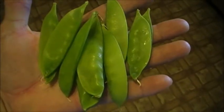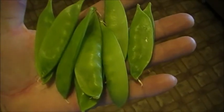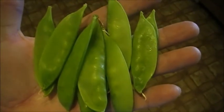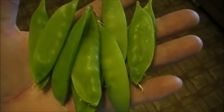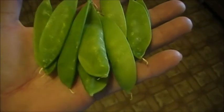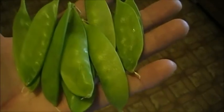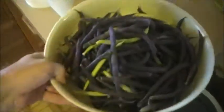A handful of snow peas as part of the harvest today. There's a few more than that but they have a hard time making it from the garden into the house when there's just a few. I've eaten them several times already this year but I've never had enough to really bring some into the house. A handful of snow peas — hopefully you can see that in the light.